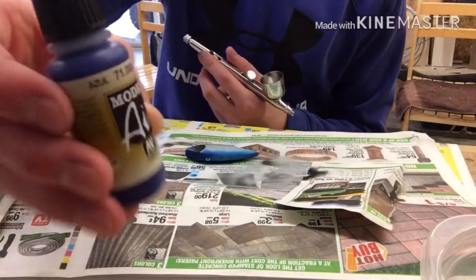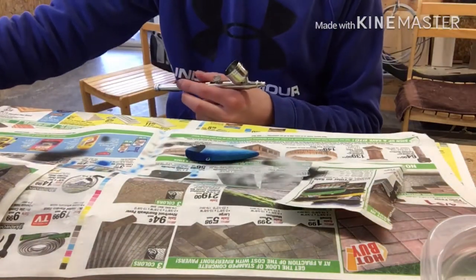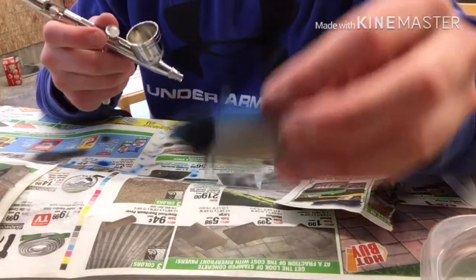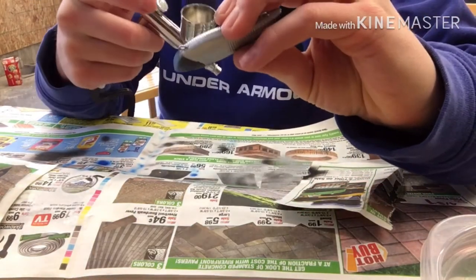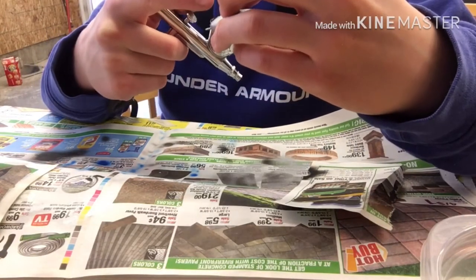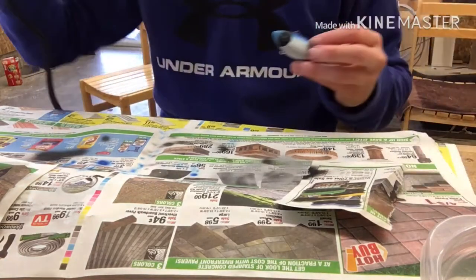Next I'll be using this azul blue again. I'm just going to be putting it on the inside part of where I put the black, and that way it'll give it a little bit of the black gill still, but it'll be mostly blue ahead of it. Hopefully it turns out good.